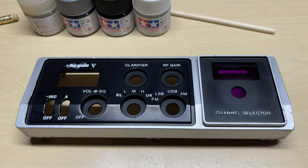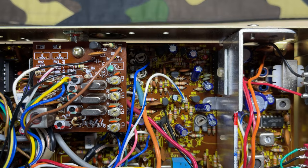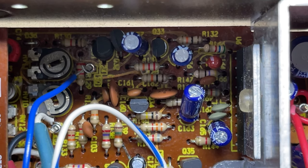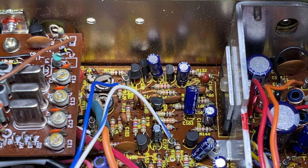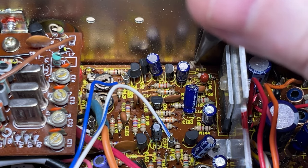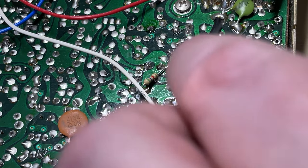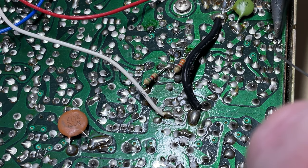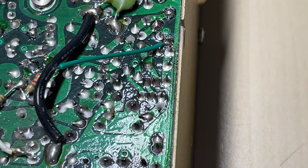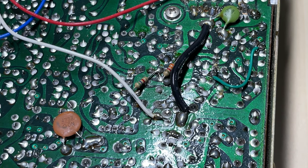Now the last modification we haven't done yet is a squelch pop fix. So we need to remove R132, add an extra wire underneath, cover the holes up to make them a bit neater, and add the wire into place. There it is completed — that should sort our squelch out.